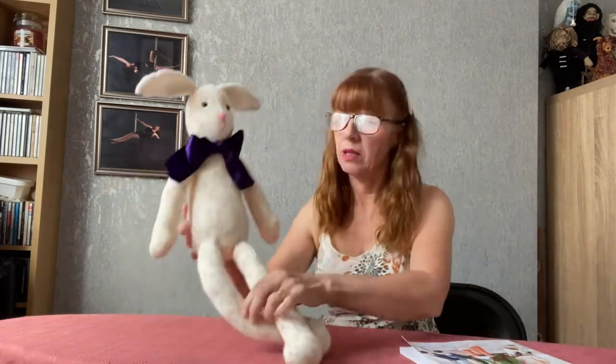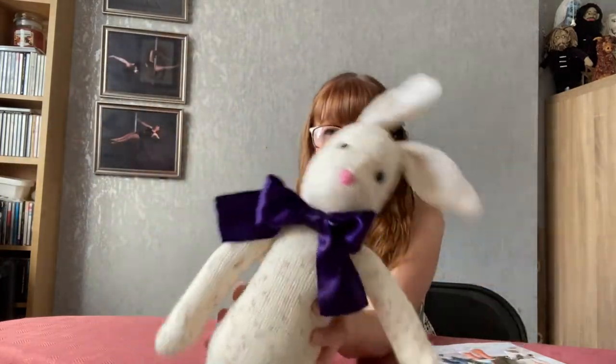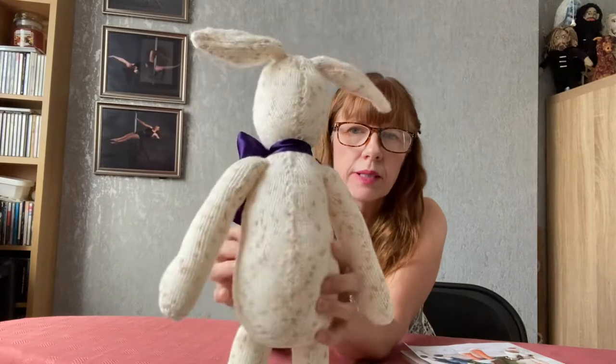Hello everybody and welcome back to Deb Creates. Today I wanted to show you a rabbit — there he is. He's actually billed as a hare, rabbit, hare — same kind of thing, isn't it? So there he is.